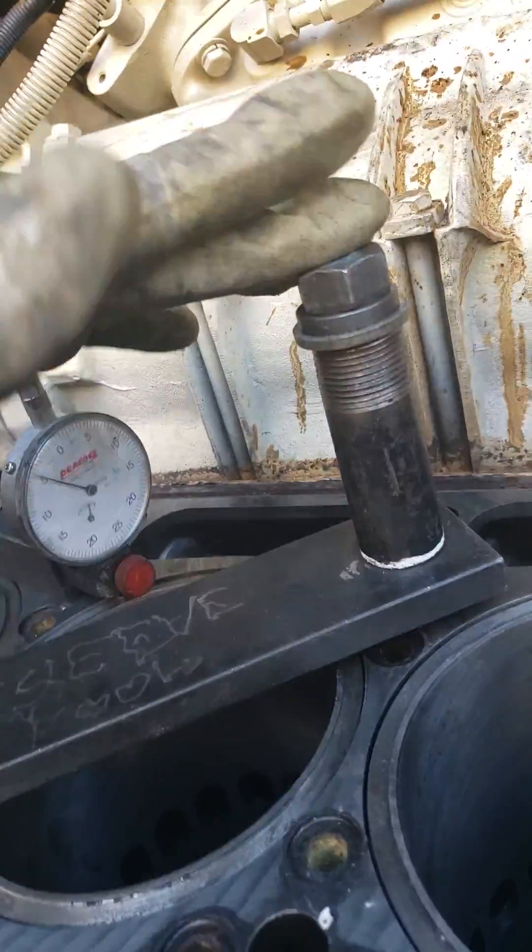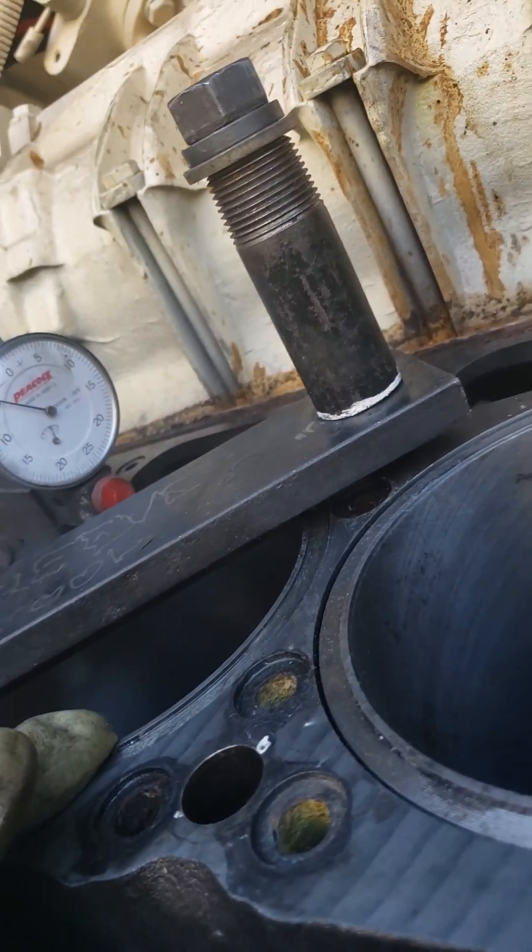You've got to clamp these down to 60 foot-pounds and there's a special bevel — I can't really see it on this one, but I'll show you later.